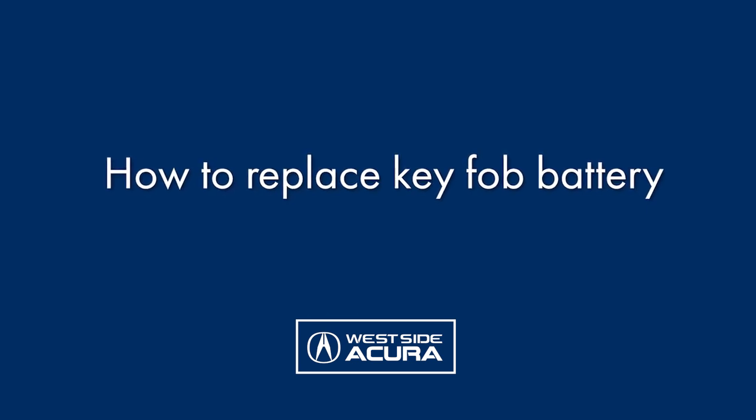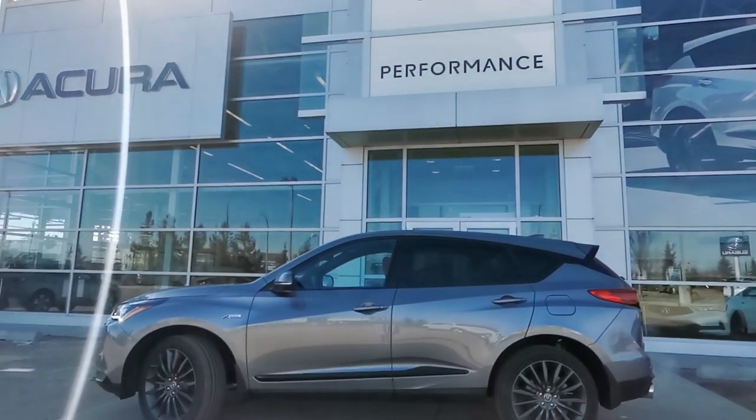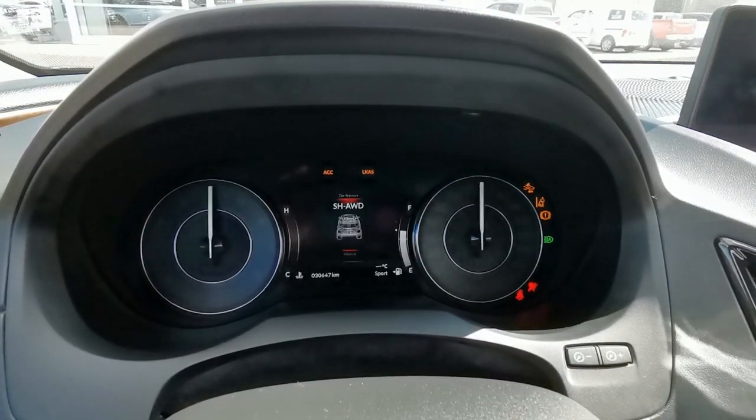How to replace your key fob battery. Your Acura will let you know when the key fob battery is low by showing an alert on your dash when you start the vehicle.